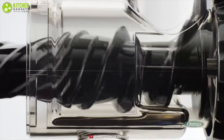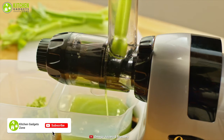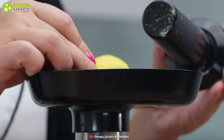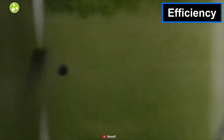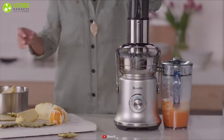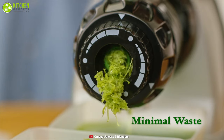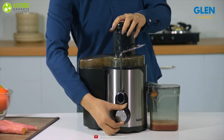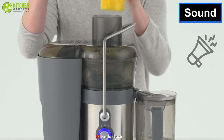Whereas the cold press juicer doesn't come with any blades, so it takes much longer to extract the juice than the normal juicer, and you also have to cut your fruits and vegetables into pieces, so it needs more time. Although the normal juicer can quickly extract juice from your food, it's less efficient than the cold press juicer, because a cold press juicer can extract more juice from fruits and vegetables without leaving any pulp.